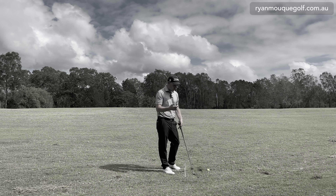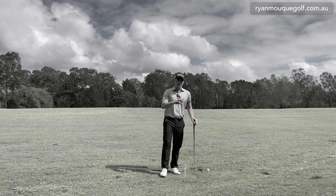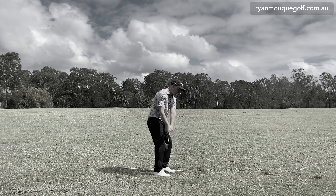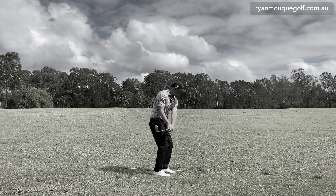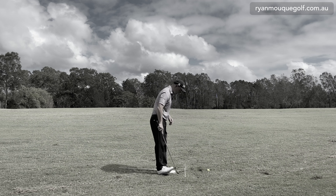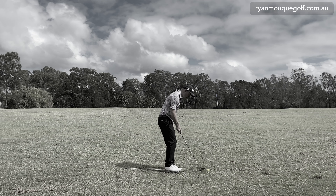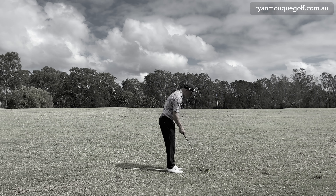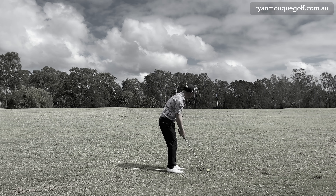A good way to practice this shot is to place a tee in the ground quite high and imagine you're hitting it off that tee. That's the kind of motion and depth you want with this shot. I'm going to feel like I'm hitting a draw — normal ball position, everything pretty standard — just clipping it off the top.